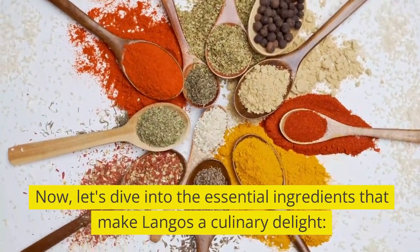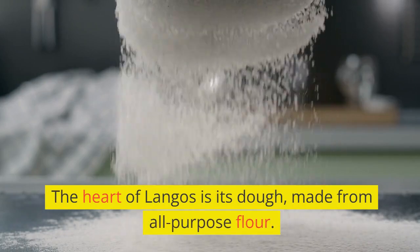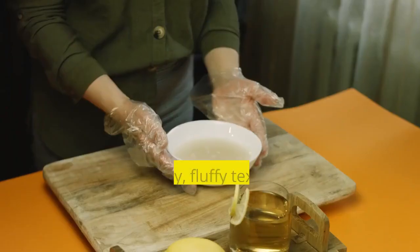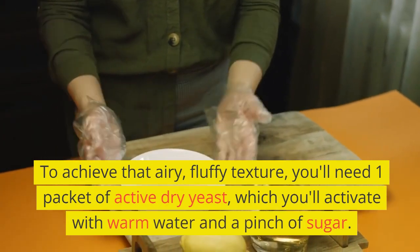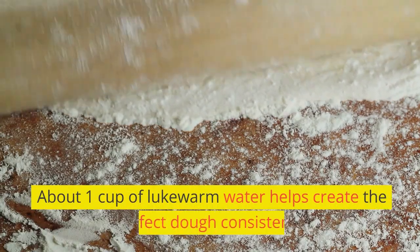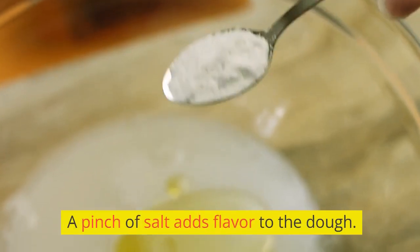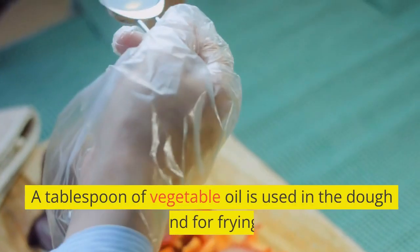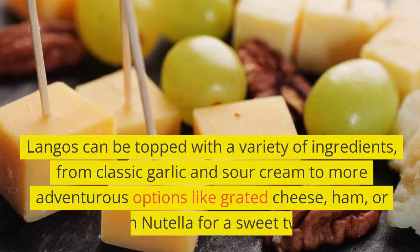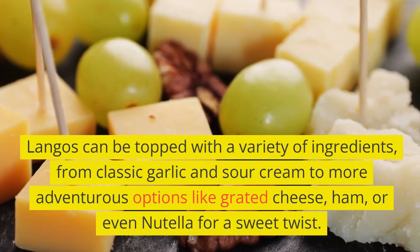Now, let's dive into the essential ingredients that make lángos a culinary delight. The heart of lángos is its dough, made from about two cups of all-purpose flour. To achieve that airy, fluffy texture, you'll need one packet of active dry yeast, which you'll activate with warm water and a pinch of sugar. About one cup of lukewarm water helps create the perfect dough consistency. A pinch of salt adds flavor, and a tablespoon of vegetable oil is used in the dough and for frying. Lángos can be topped with a variety of ingredients, from classic garlic and sour cream to more adventurous options like grated cheese, ham, or even Nutella for a sweet twist.